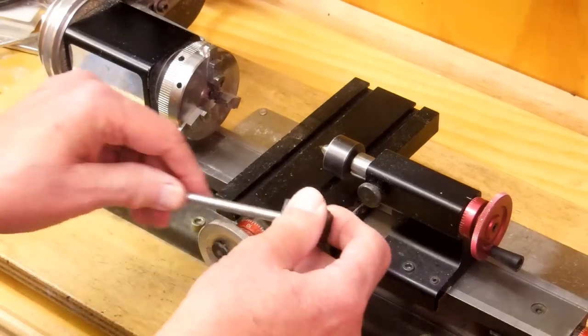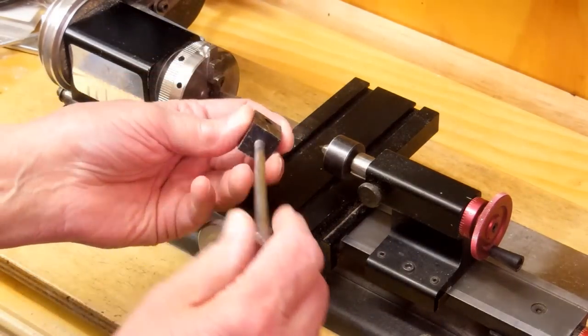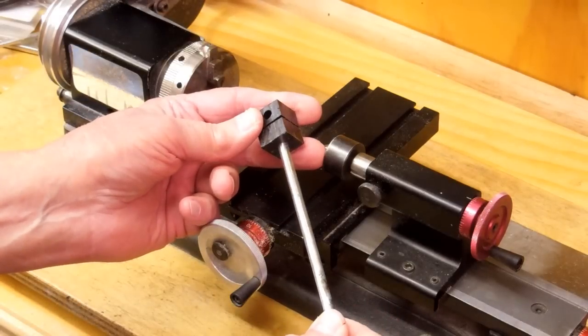I drilled the end and cross drilled the side. I just ran this piece of quarter inch rod in there, and that's tight enough to be able to machine this on the lathe.